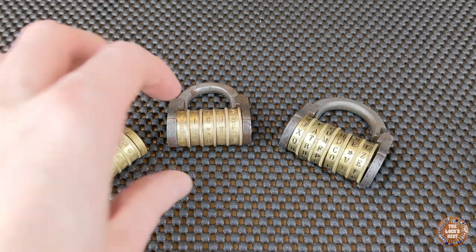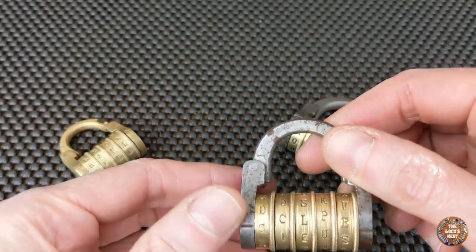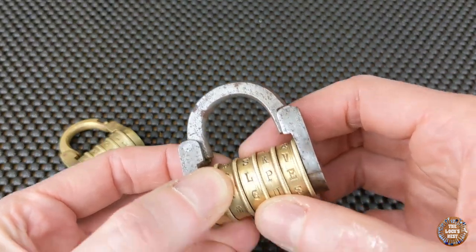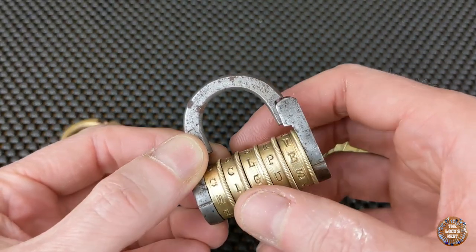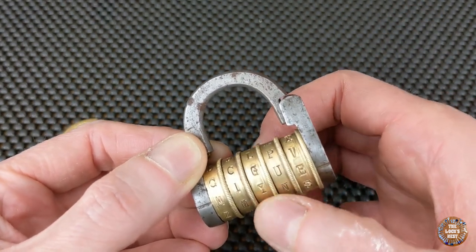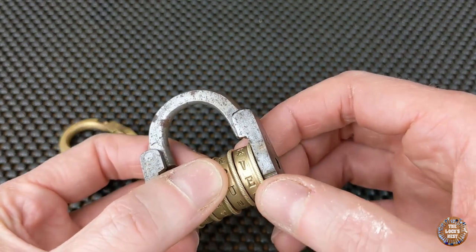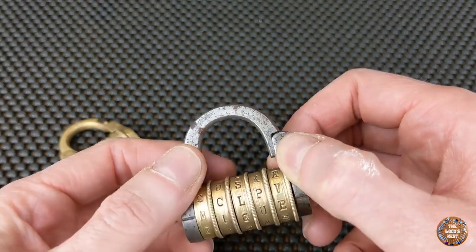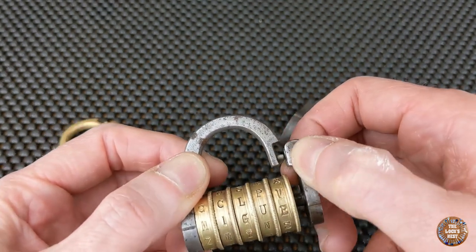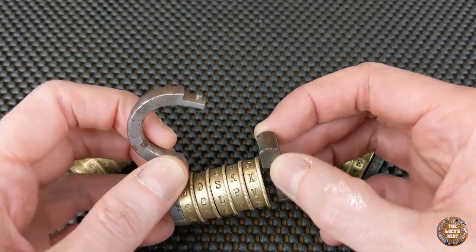How does this kind of lock work? It's pretty simple. You set the code — it's a little bit difficult here because there is no isolation between each ring, and when you turn one ring, sometimes the others turn too. So you usually need both hands to set them. When the code is set, the right part moves and releases the shackle.